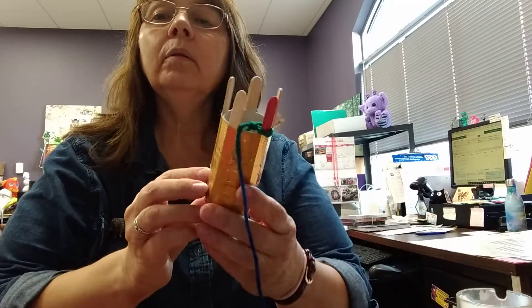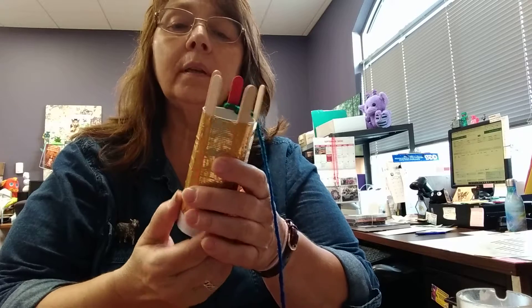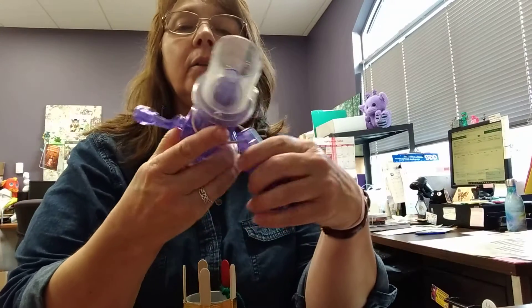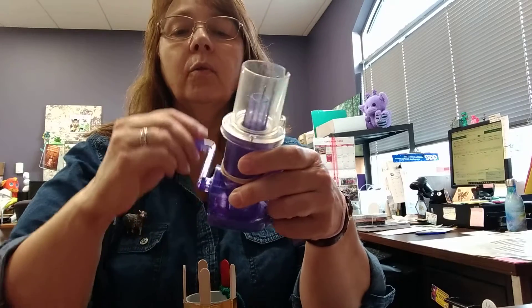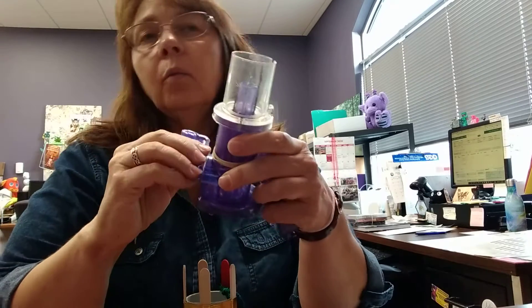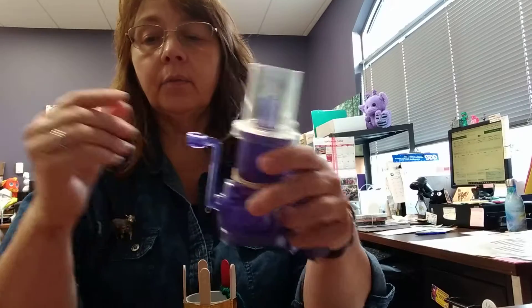Then there are make-your-own versions where you can do it with a toilet paper tube, some craft sticks, and some duct tape. And then there's also this kind that you can get at some craft stores, and what it does is it automatically rotates and does the work for you. I've used this a lot with wire and beads to make jewelry and lots of different things.